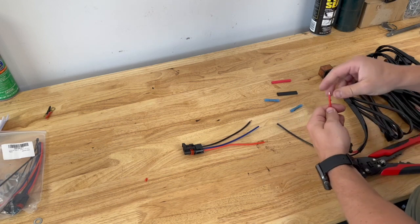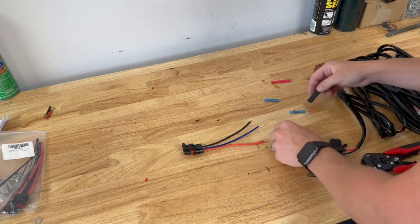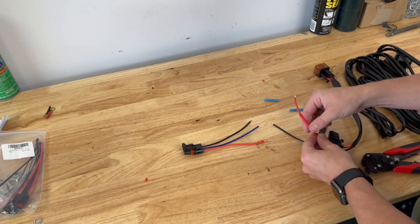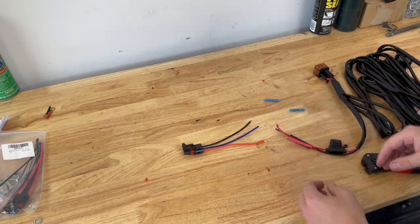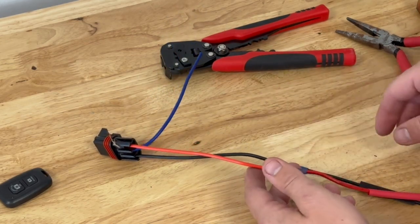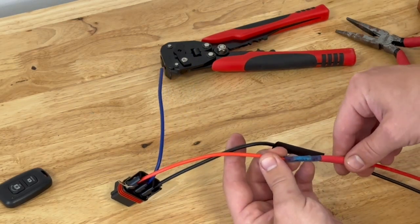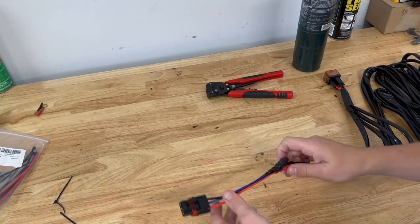Get a couple heat-shrink crimps and then some heat shrink to go over top of those. I'm using red for the hot red wire and black for ground. Strip back the wire a little bit and strip each one. Make sure you put your heat shrink on before crimping — if you don't, it won't work. Crimp it down, heat shrink it — you get a perfect seal so no water gets in. I add an extra step putting black heat shrink over the whole connection, then red heat shrink over that.